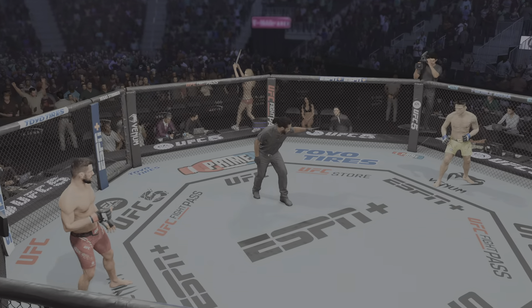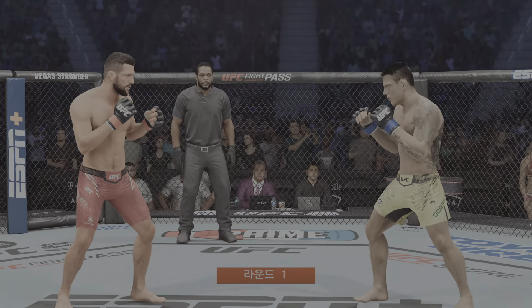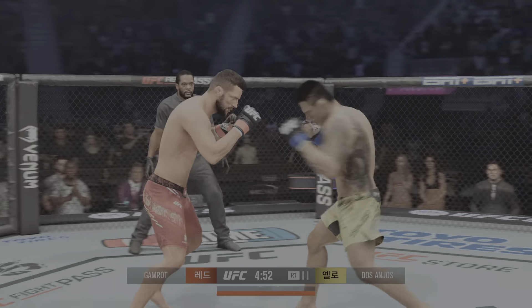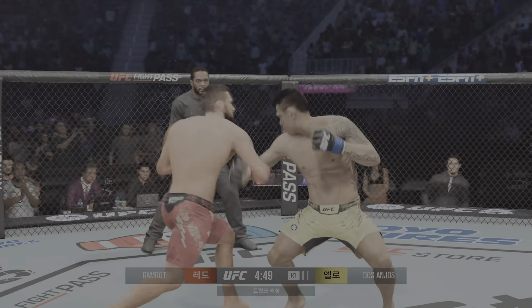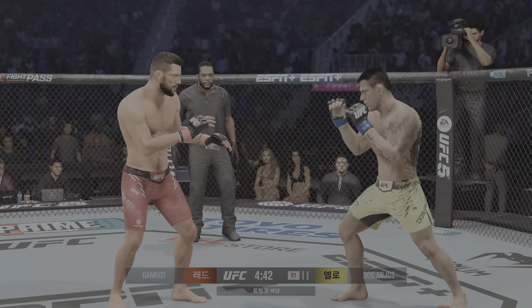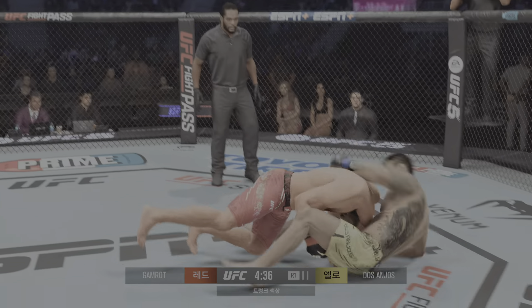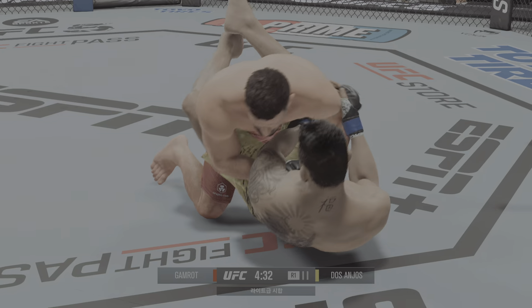All right, early round action here. We'll see how Poland's Mateusz Gamrot handles this particular stylistic challenge. We have seen him really excel in matchups like this. He was so good in transition and emerging on the scorecards against Armand Saruqian in what was his first UFC main event. And now with the target on his back, we'll see if Gamrot can deliver yet again.